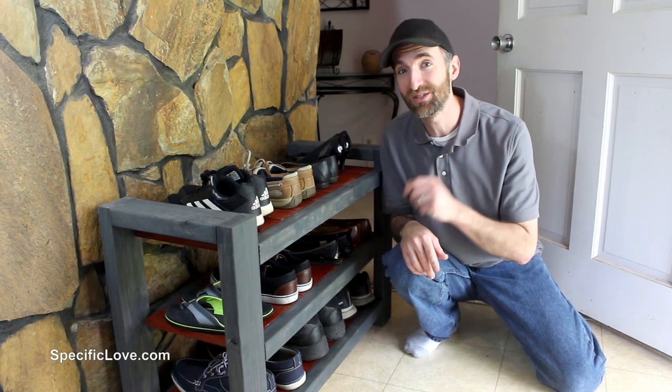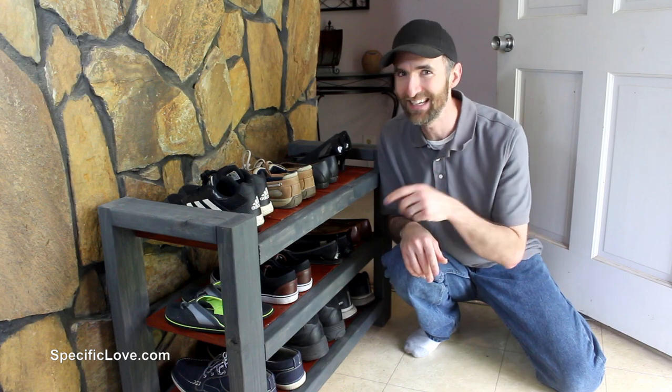Welcome to Specific Love. Today I'm going to show you how to build this heavy duty shoe rack to keep that pile of shoes off the floor. Let's begin.